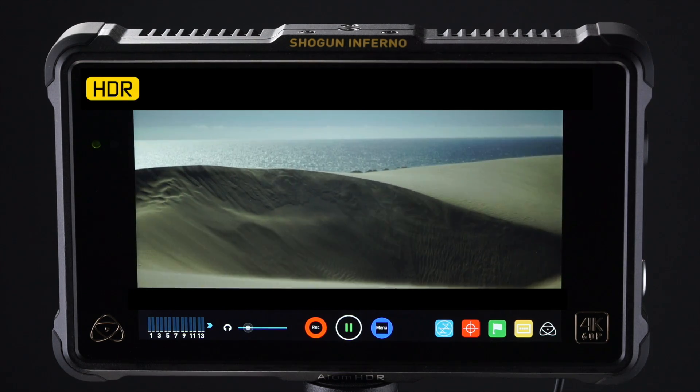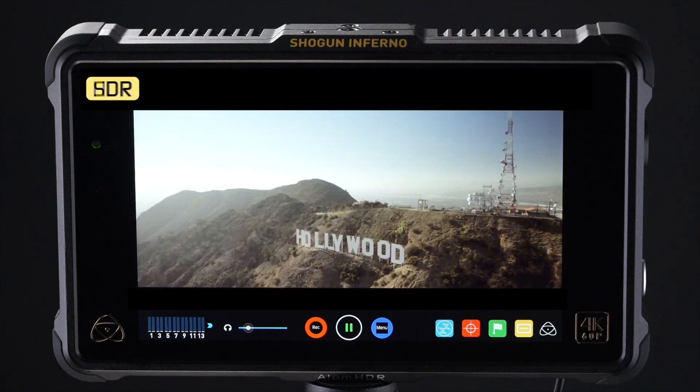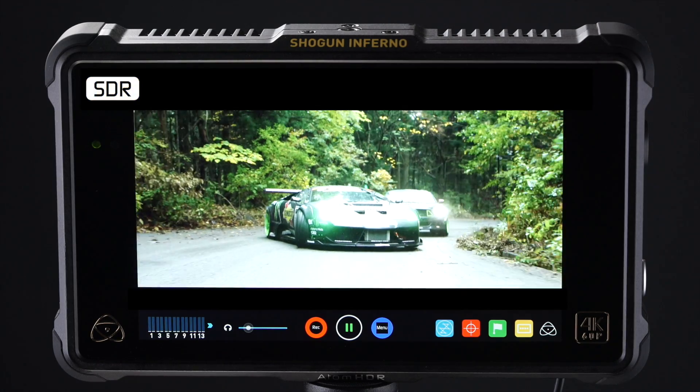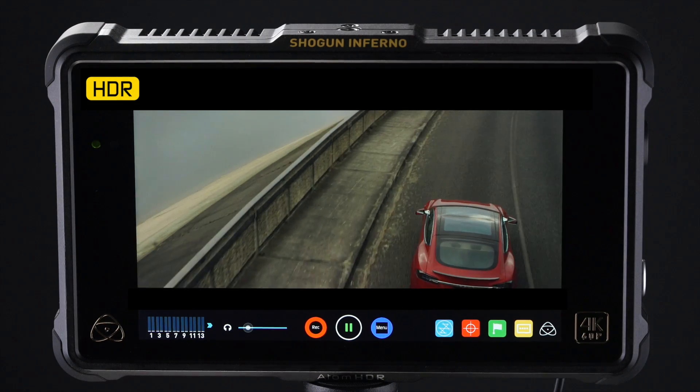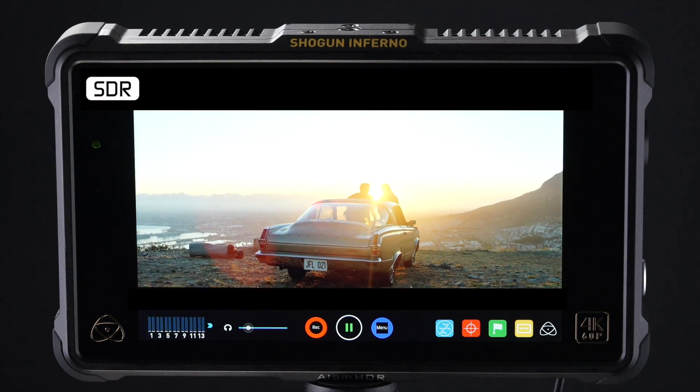Now edit and grade for HDR using your Flame as your reference monitor. Finally, you can deliver a master that's ready to display on HDR TV panels that are being sold to consumers right now.